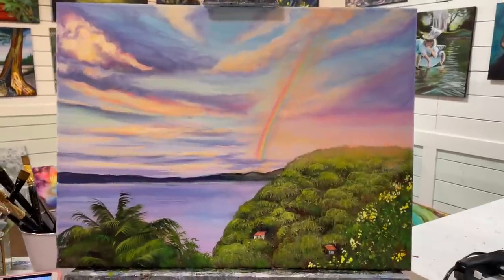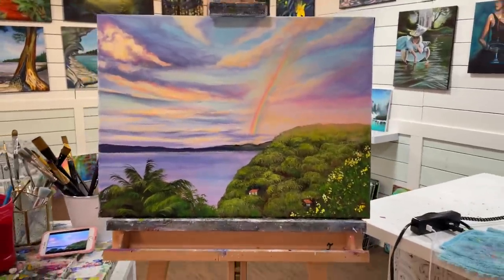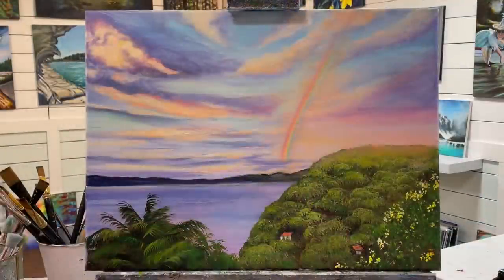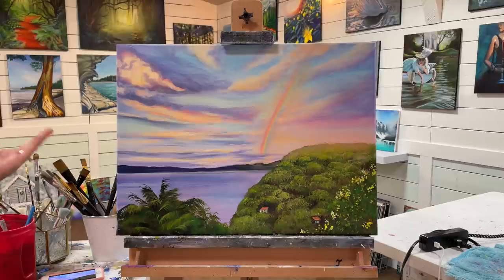I'm going to pull this back and let you guys have a look from a distance. I loved painting this — thank you so much Sandy Thirsk for sending me this photo of your lovely trip to Costa Rica. I hope you like this and want to paint along everybody! Don't forget to subscribe to my channel — it all helps to put my channel and videos out in the algorithm so more and more people can discover the joy of painting along with us. Have a wonderful day everybody and I'll see you all soon in another video. Bye!